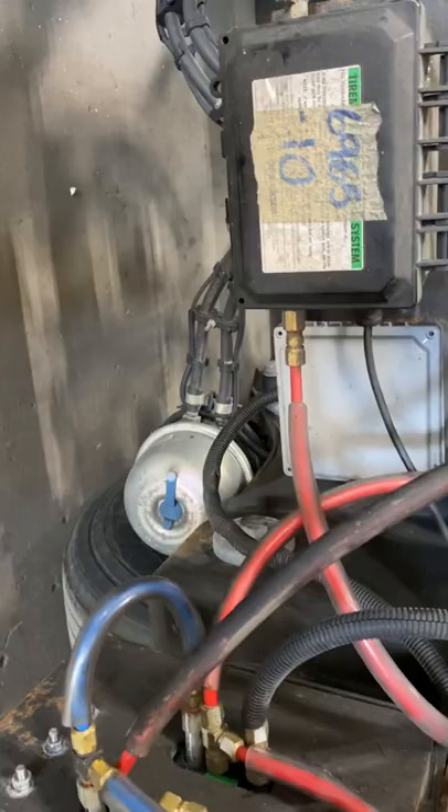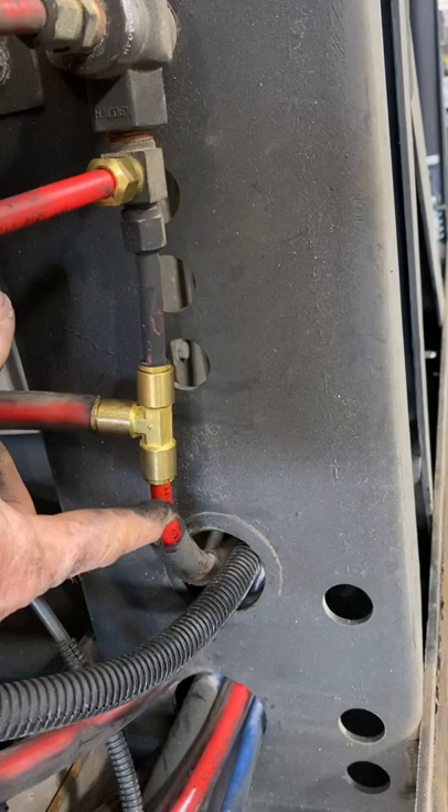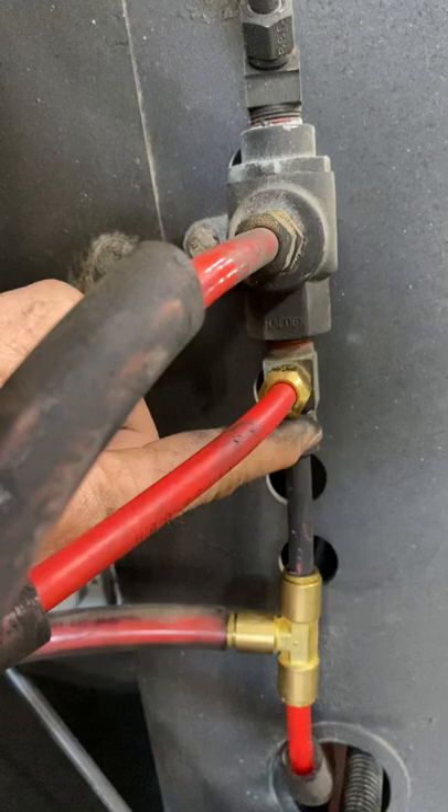So what we've done is this line here — this is a two-way check valve here. This line here is going back to the SR5 valve, the emergency relay valve. So you've got your air coming through into your check valve. The bolt is on the bottom, so your air is coming in here and it goes down and feeds your valves.